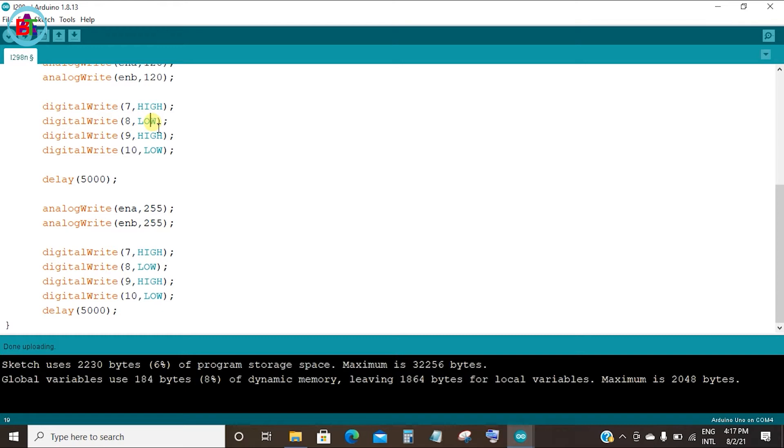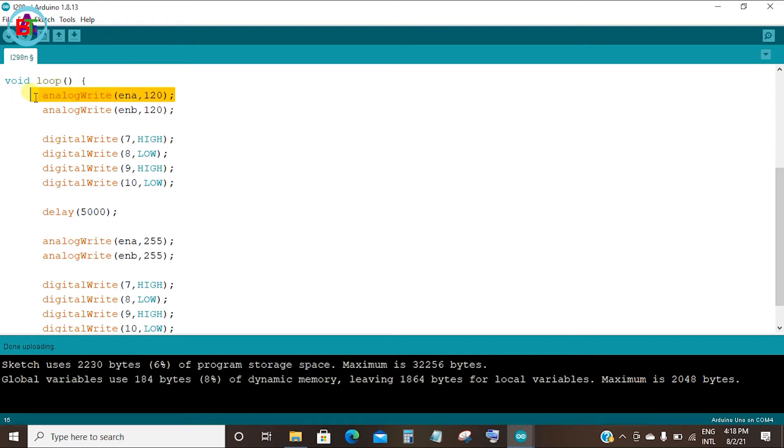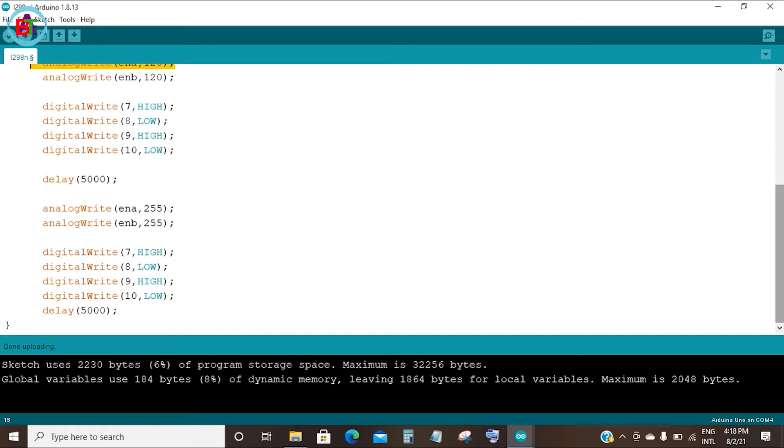We have to set a speed and set a direction. The motor direction is high and low. We can change the direction by setting high and low values. In one direction it is high and in the other it is low. We have a 5-second delay, and we change the speed value from 120 to 255. We can change the speed and direction. The highest speed is 255 and the lowest speed is zero, so we can control the PWM speed zone.